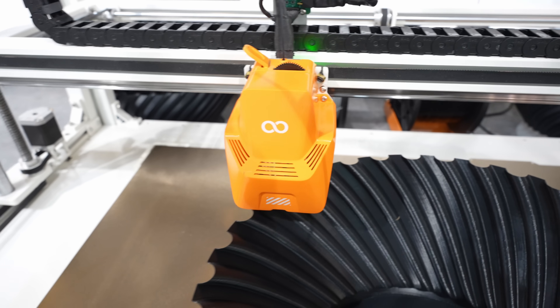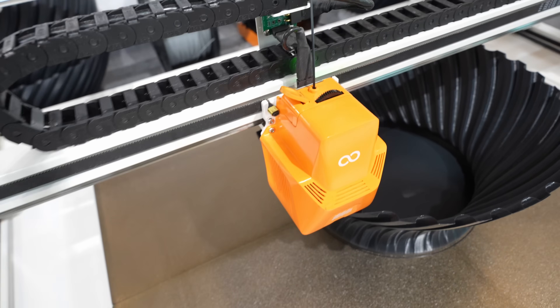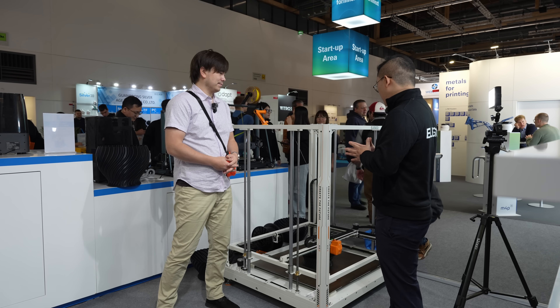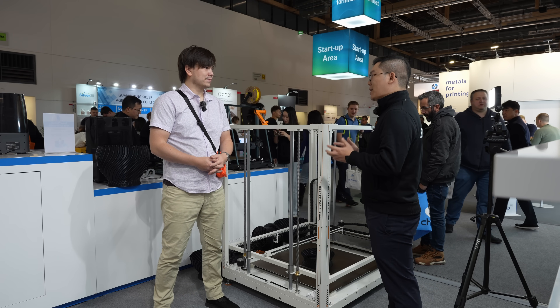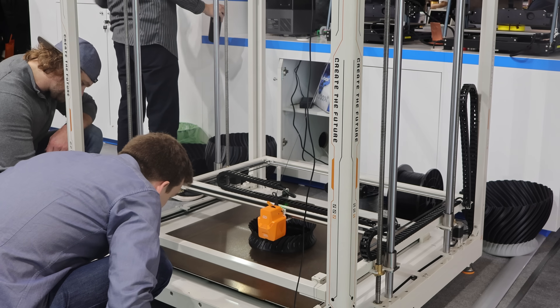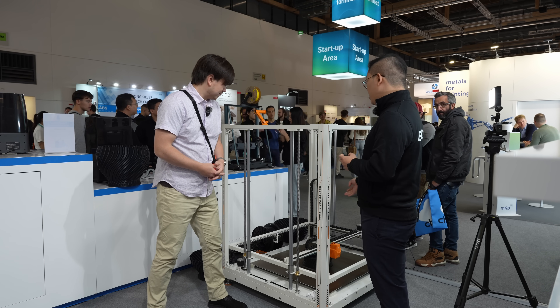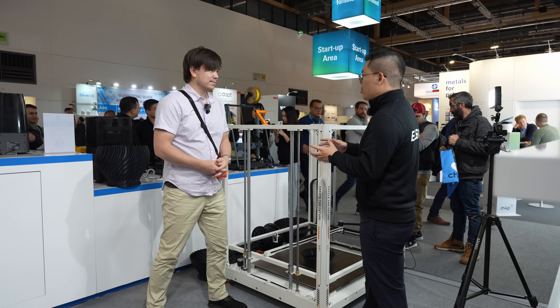This printer is the Orange Storm Giga. It has a very massive build volume of 800 by 800 by 1000 millimeters, and also a very fast printing speed of 300 millimeters per second. It is based on Klipper firmware so you can enjoy very fast printing speed, and you can add four printing heads on the same belt for multiple printing at the same time, also using different colors.